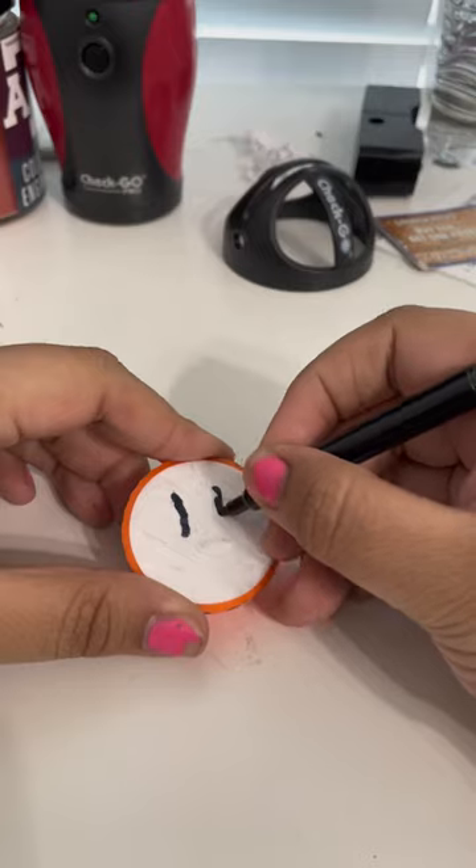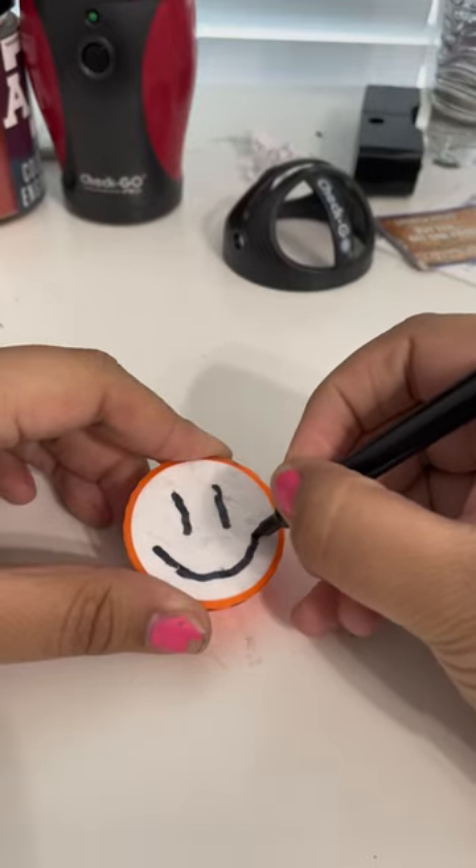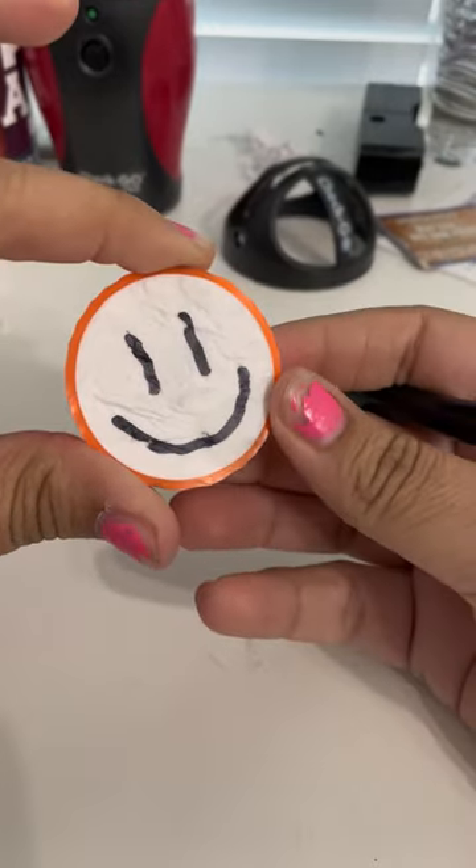Now obviously, I am no artist, but this was as good as it was going to get for me, and that's how you make a golf ball portrait.